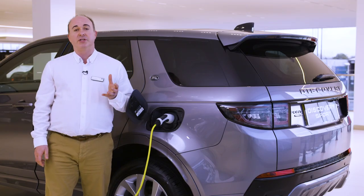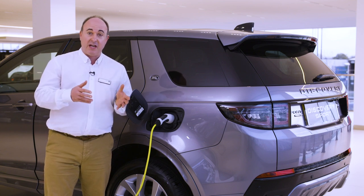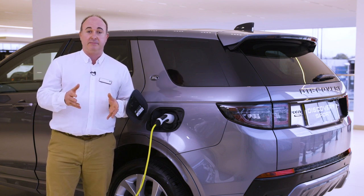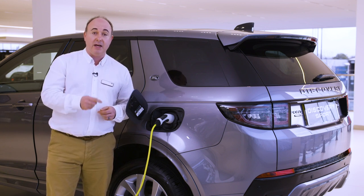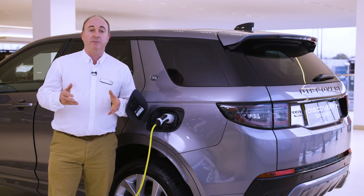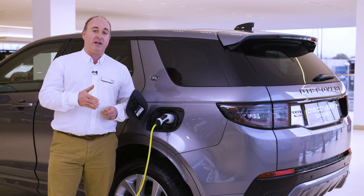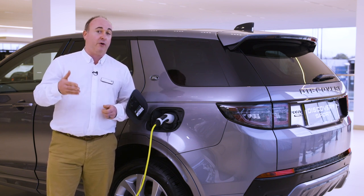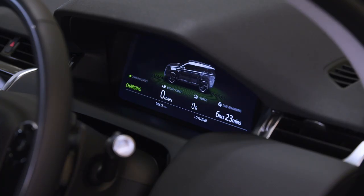The electric range you experience is dependent on many factors, including driving style and speed, and outside temperature. The energy impact tile will show how much power is being used by climate systems and heated seats. For the best efficiency, it's possible to pre-warm the batteries to their most efficient temperature. The EV tile gives options to set a one-off or recurring departure time, and so long as the car is plugged in, will ensure the car is pre-conditioned ready for you at that time.